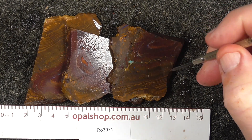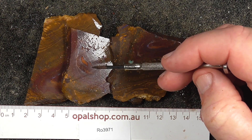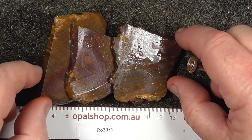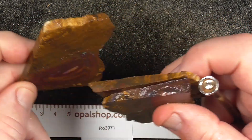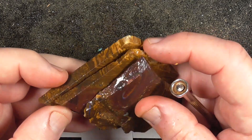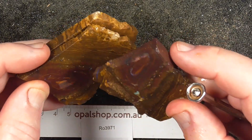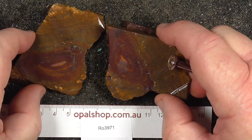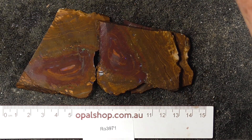Here are three pieces of koroite boulder opal that have been sliced off the same nut. They actually sort of fit together, less the saw cut. There are some millimetres difference, and the material is wetted — the white that you can see is the light reflecting off the water.